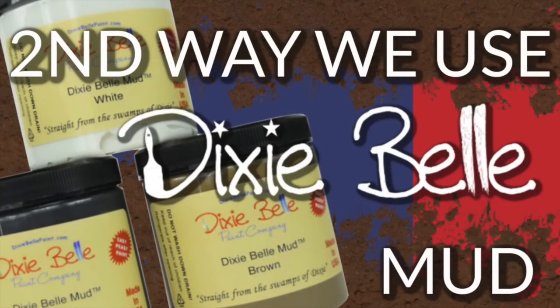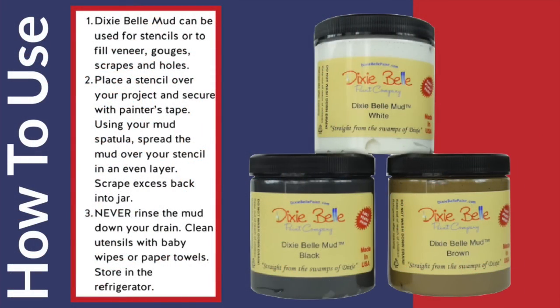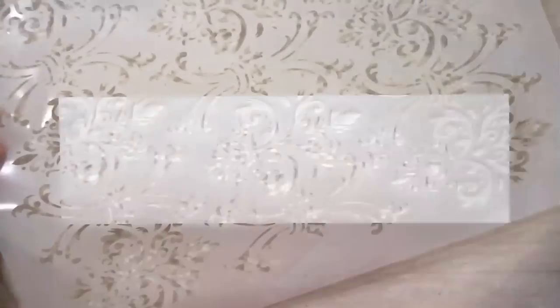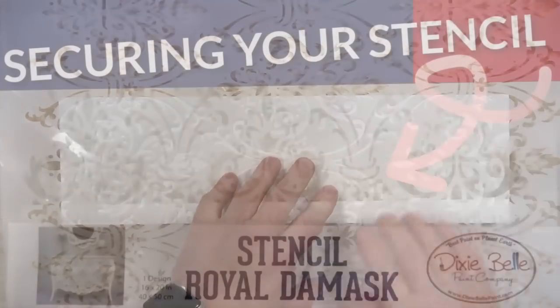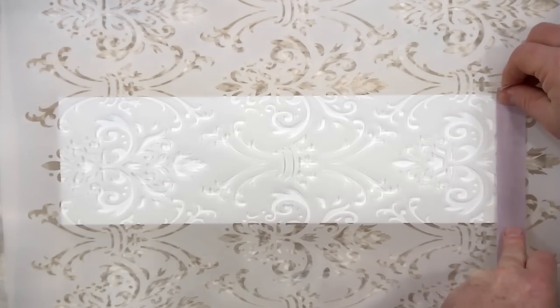Now the second way we use Dixie Bell Mud is my favorite. You can actually use it to embellish, make impressions, or use it for other special effects. Here are the instructions on how to use Dixie Bell Mud with a stencil — but why just read that when we can show you? Let's grab that piece of wood we just repaired and painted white, and use a stencil. You're going to want to secure the stencil first.